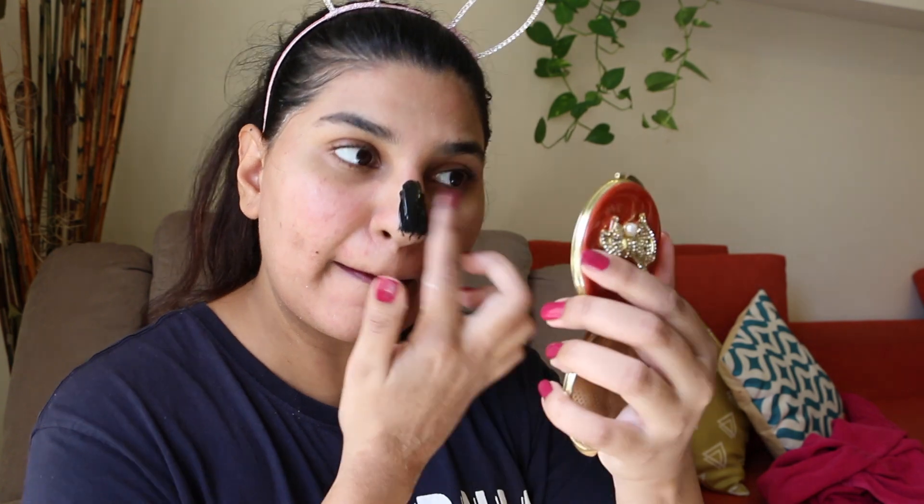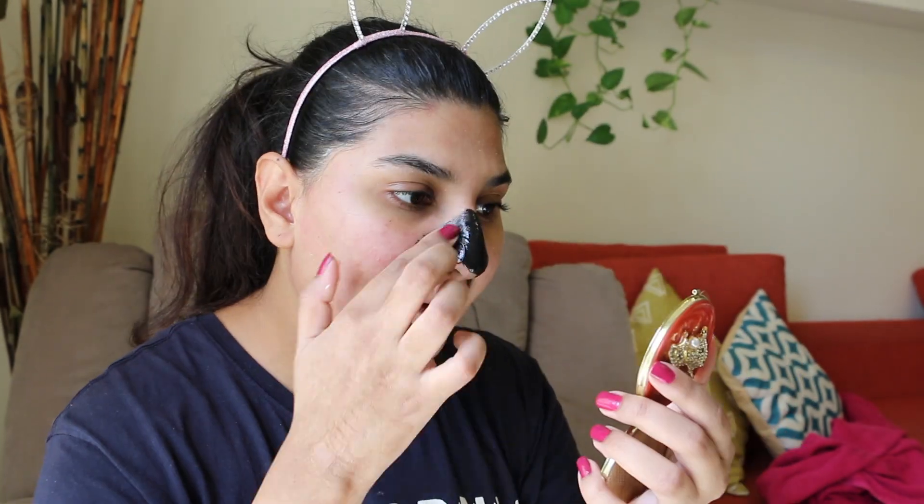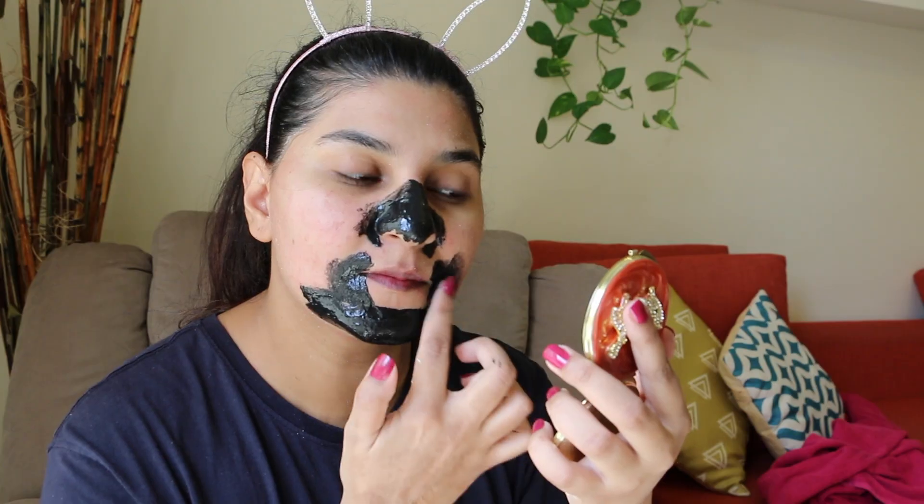After steam, it's time to extract your blackheads. If you have a blackhead extractor tool, sterilize it and clean it first. But since I have a lot of blackheads, I will apply a blackhead remover mask instead.